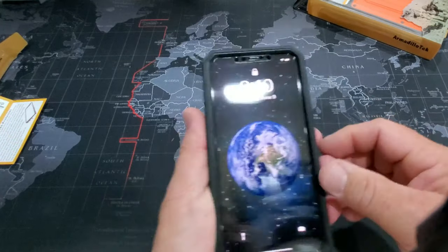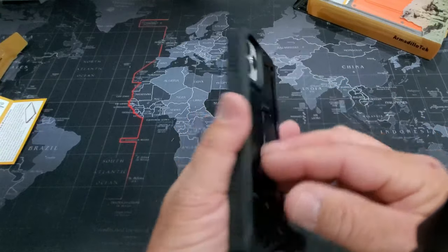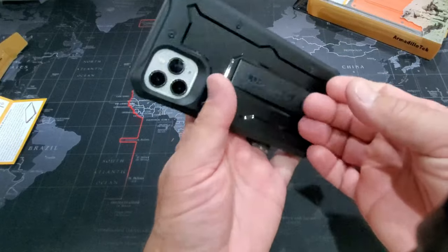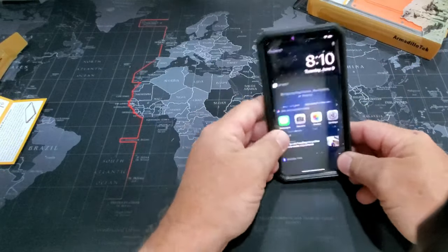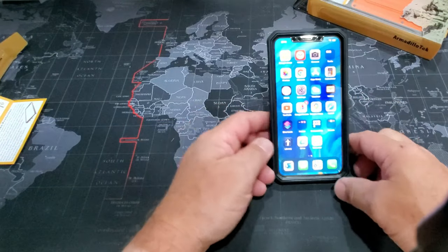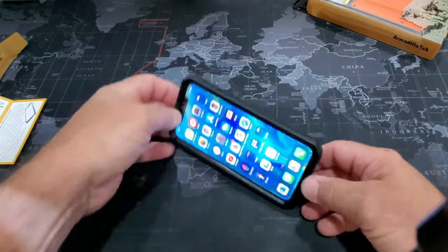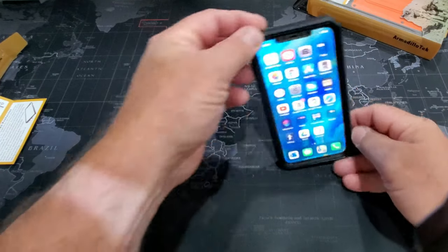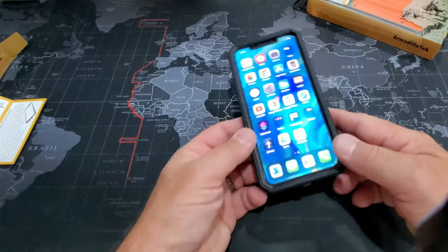That's the black case on the iPhone 11 Pro Max. It comes with a kickstand — pop it out, hold your phone up. You can put it up this way, or hold it sideways for viewing videos — whatever you want.